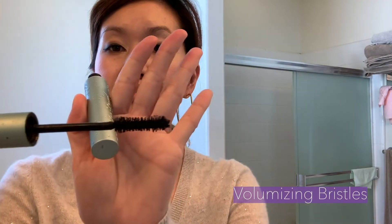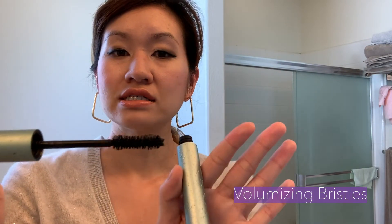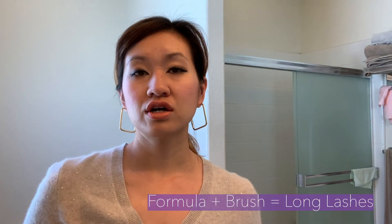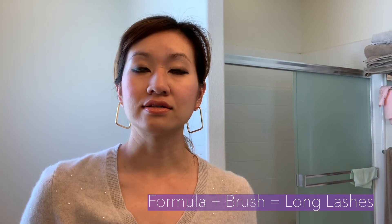Also, this mascara has volumizing bristles and an hourglass-shaped brush, which I think definitely helps lengthen, create volume, and hold the curl. I think it's the brush and formula combined that has really helped me achieve that semblance of long, luscious lashes, or getting as close to that as possible.